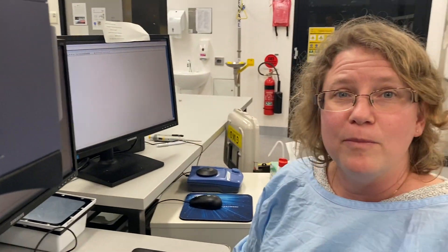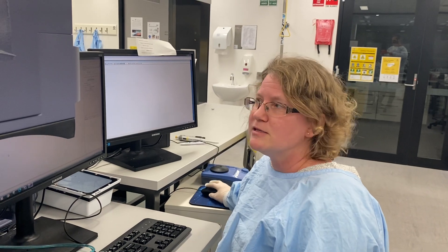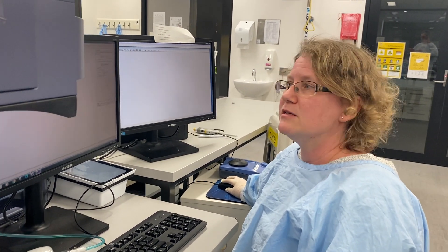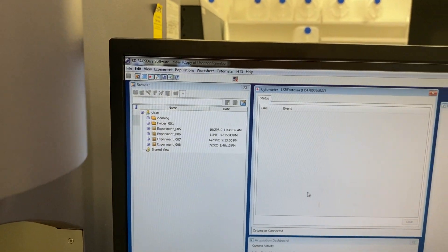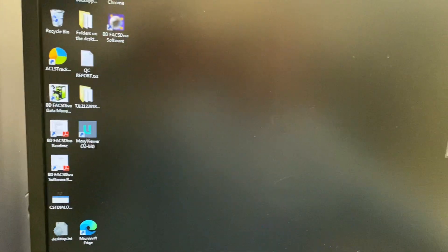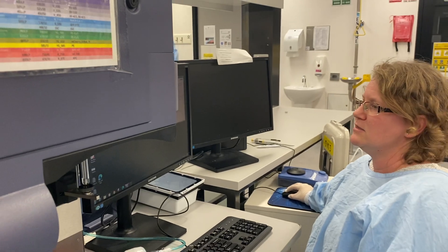If there's a problem, take a picture and send it to me. When it has passed, you click File, Exit and then you come back into Diva — it gets connected again. You log out, minimize, and log out of the ACLS.